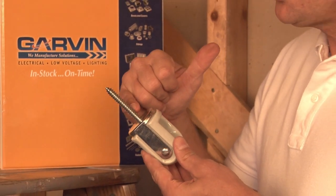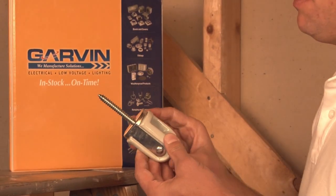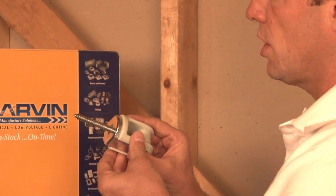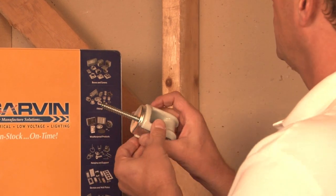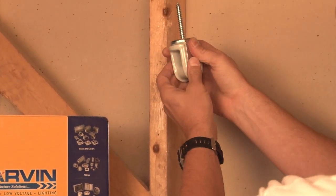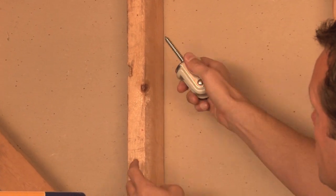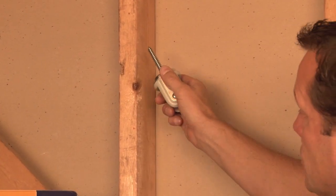These have a coarse thread lag screw that makes it very simple to screw into a variety of wood structures and outdoor applications. You simply screw it right into the wood. You may want to use a pilot hole first, because this is a very large lag screw.